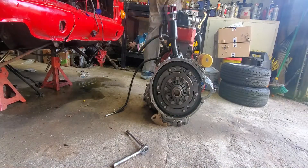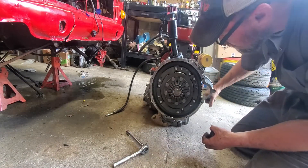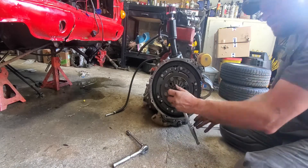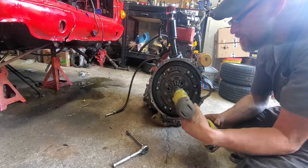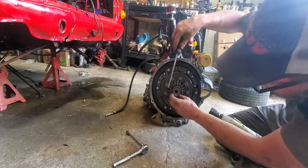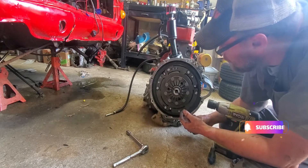Okay, there it is off. Now I'm looking at what socket I need to take the center nut off. The center nut has a nut and then there's a little spacer that actually goes into the crank - that's removed.